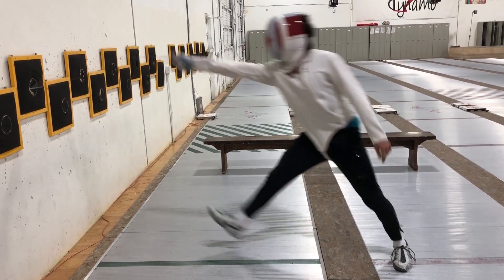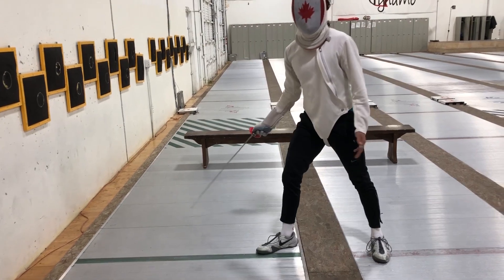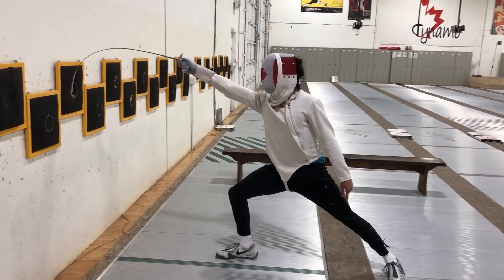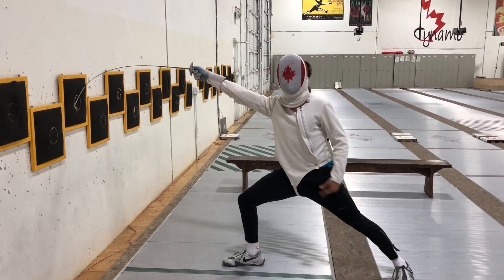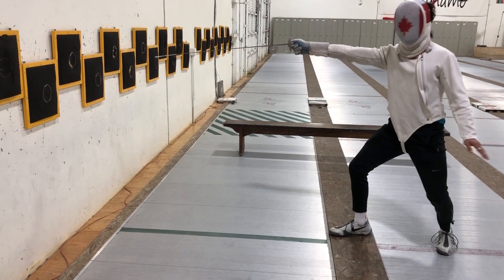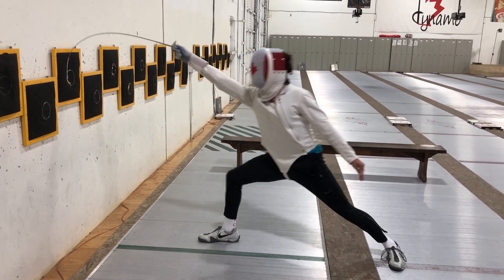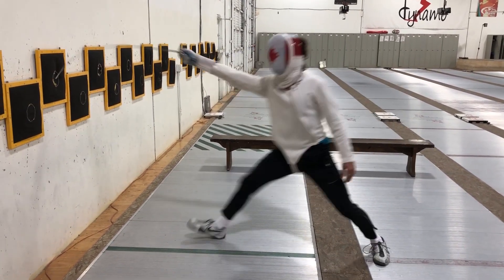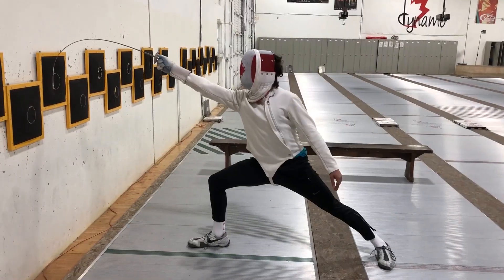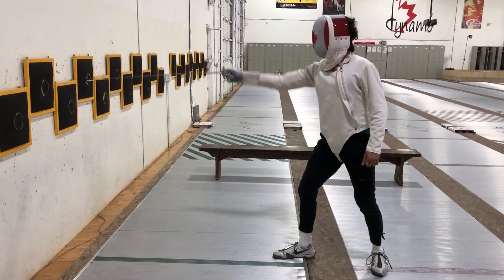You'll see even a lot of high-level fencers don't really do this correctly, because they're used to one, two. In epee, this makes sense because sometimes you want to reach anyway — you don't really care about right of way. But you need to be able to be in control of whether or not you're hitting like this — going a little farther so you extend and focus on pushing with the back leg to hit the target, or actually reaching with the arm, or with the back leg. Depending on your distance and the type of lunge you want to do: shotgun or sniper with the lean.